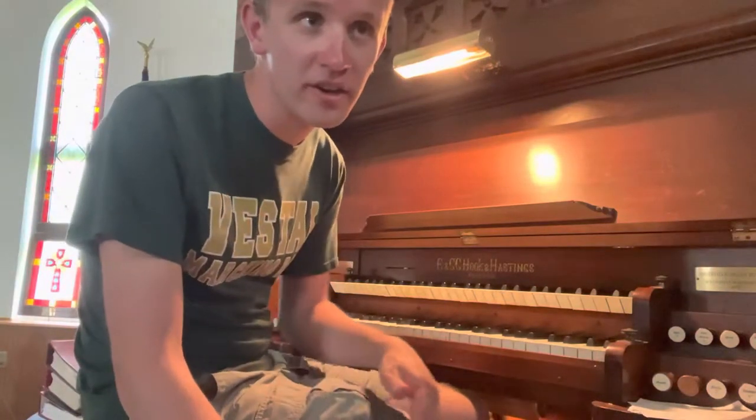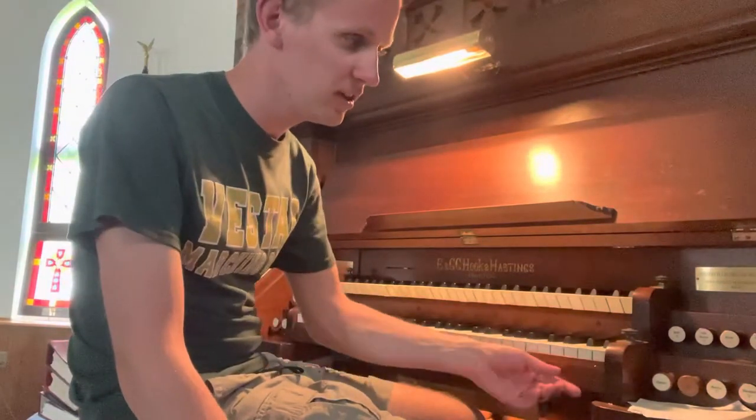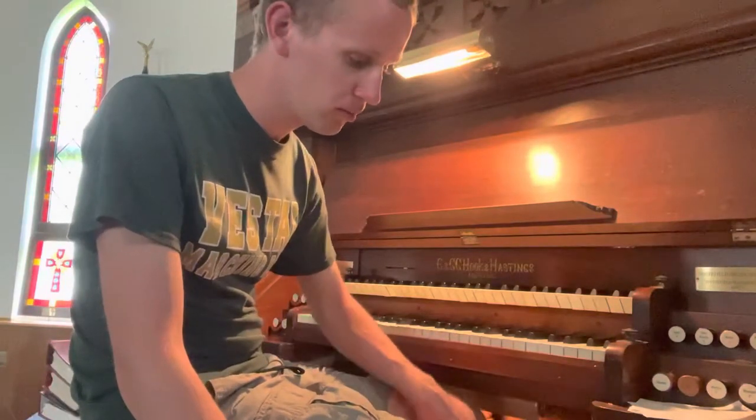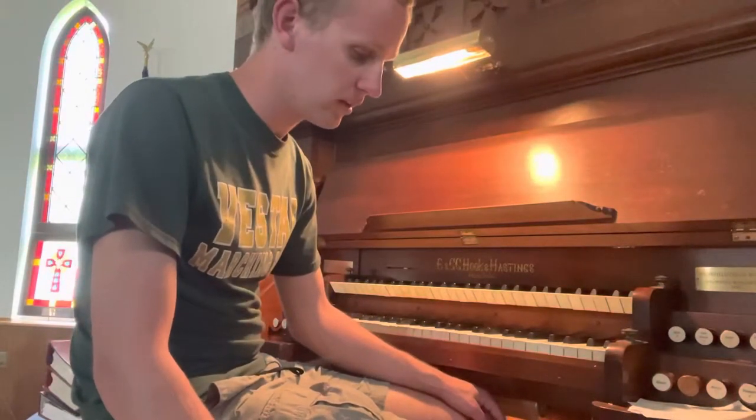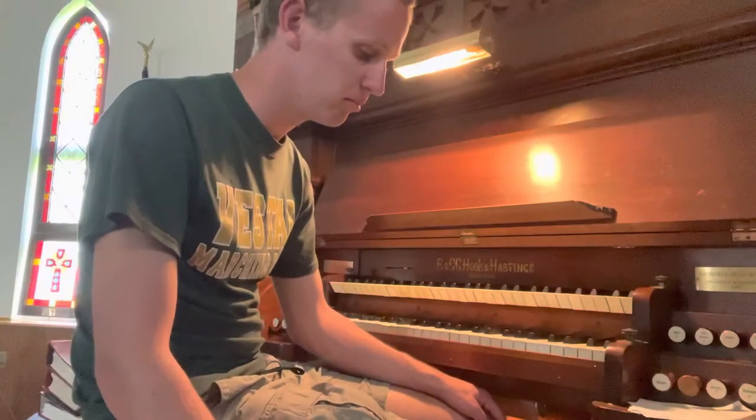Hey friends, Uncle Dan here. I am on an organ that I have not played in a long time. This is a lovely E&GG Hook and Hastings, Opus 843. It's now got an electric motor but it used to be manually pumped with a foot pump, which is right next to the pedal board here.